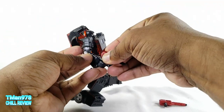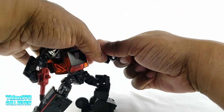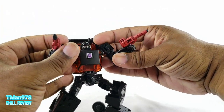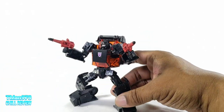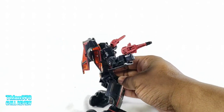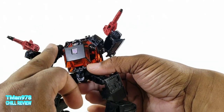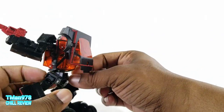I like that he comes with two guns. You can make him have either one big gun like I showed, or two smaller ones. And of course the tips of the guns are designed in such a way where you can put the blast effects that come with some of their Battle Masters. He has a blast effect port right there and on the shoulder.